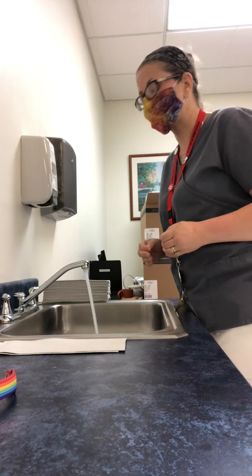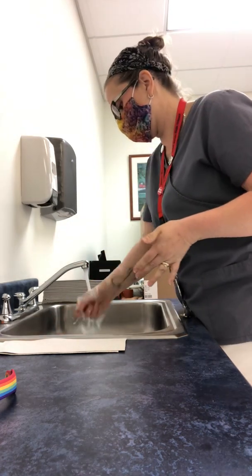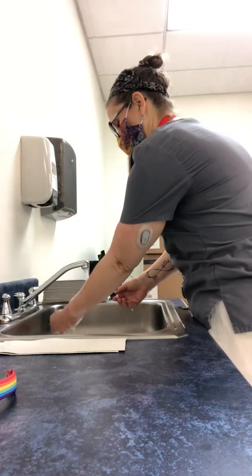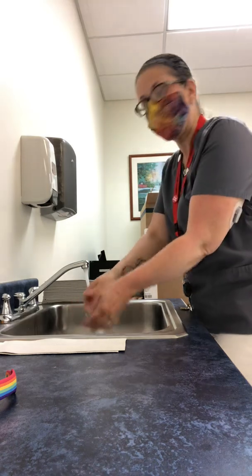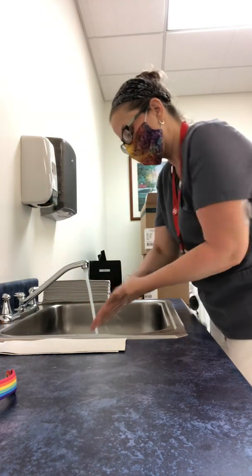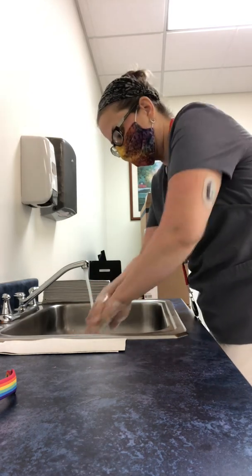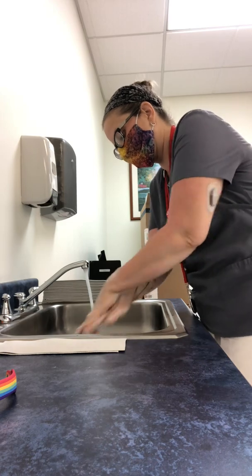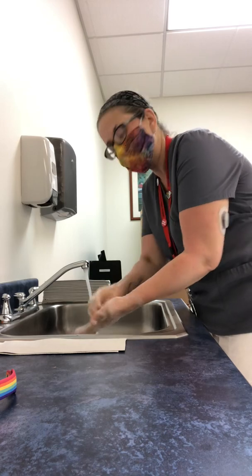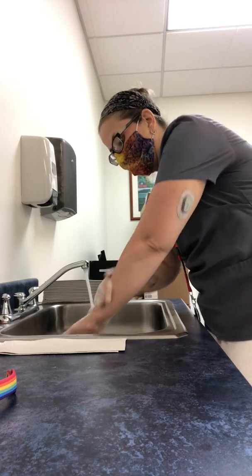Proper handwashing means wet hands first. So I'm going to wet my hands halfway up my forearms, and start with some soap. Now I'm going to scrub my hands for about 20 seconds — rub together the palms of my hands, the backs of my hands, in between my fingers, and underneath my nails in the palm of my hand.